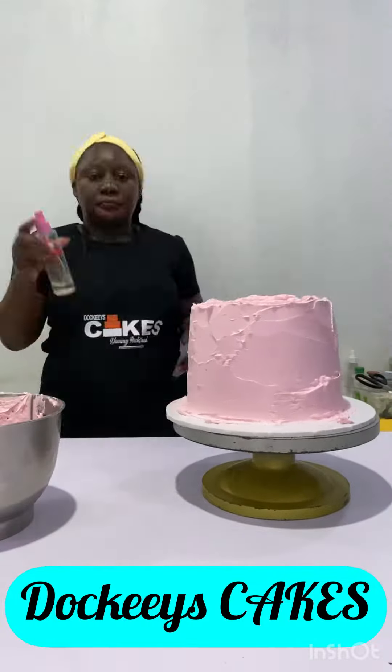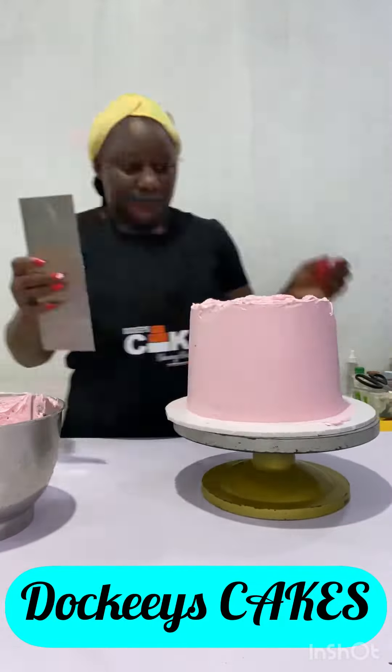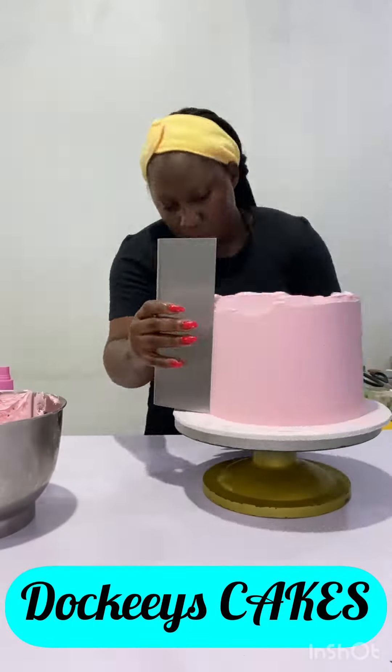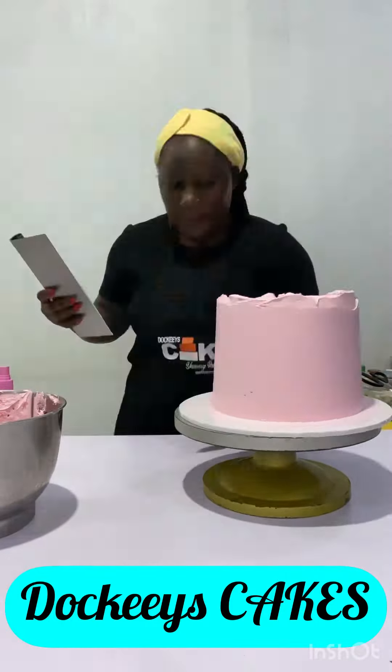Hey guys, welcome to another version of Frost with me. This is a quick tip for those of you who are interested in stable whipped cream. To achieve a stable whipped cream, always ensure that you chill your bowl and the whiskers — chill them in the fridge or freezer, whichever is available.